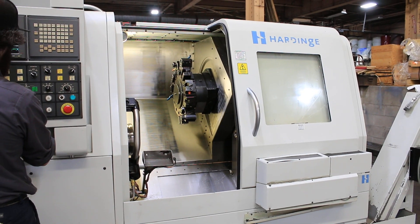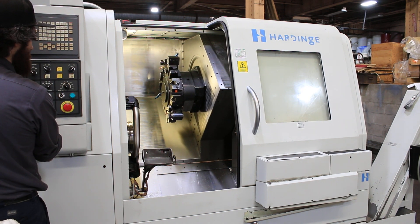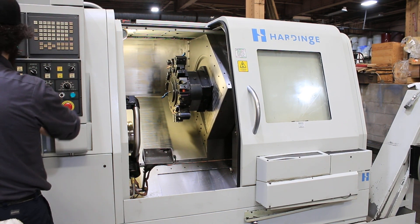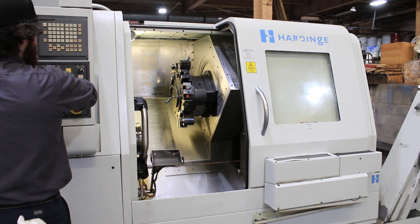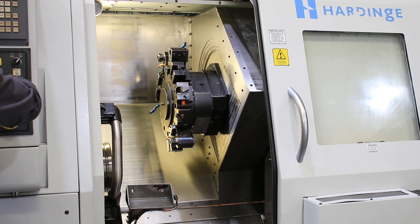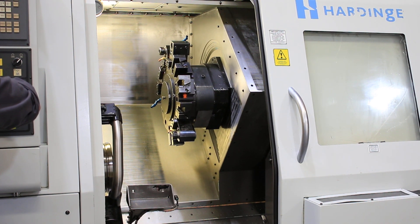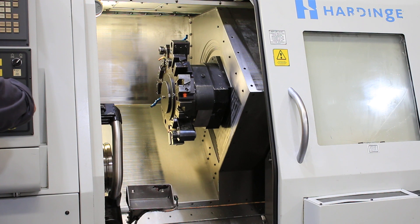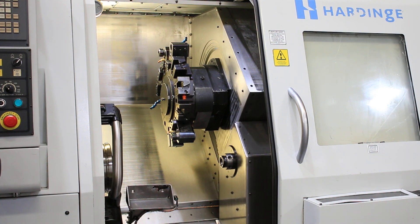Z-axis. X-axis. That's the Y-axis. That's the tailstock.